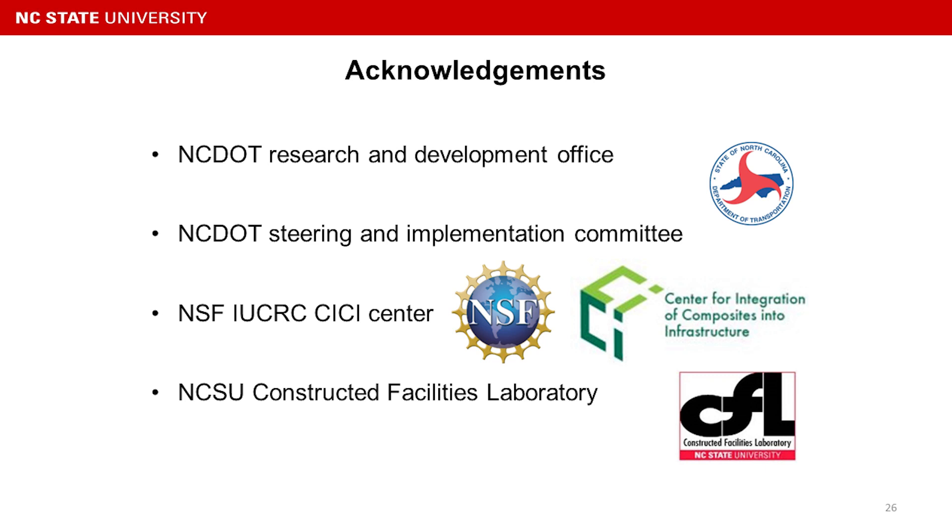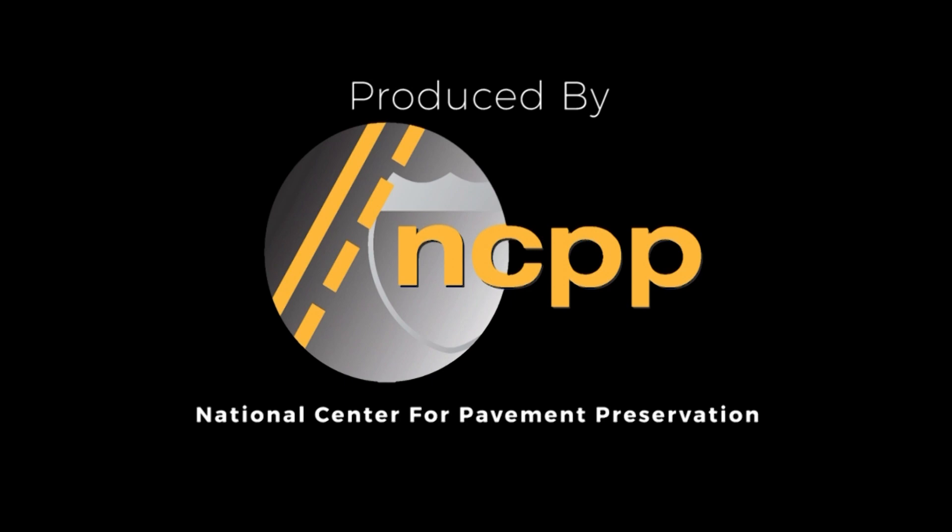To conclude my presentation, I would like to thank NCDOT for funding this project, the NSF IUCRC CCC Center, and NC State CFL Laboratory. Thank you. The preceding was produced by the National Center for Pavement Preservation. More information can be found at pavementpreservation.org.